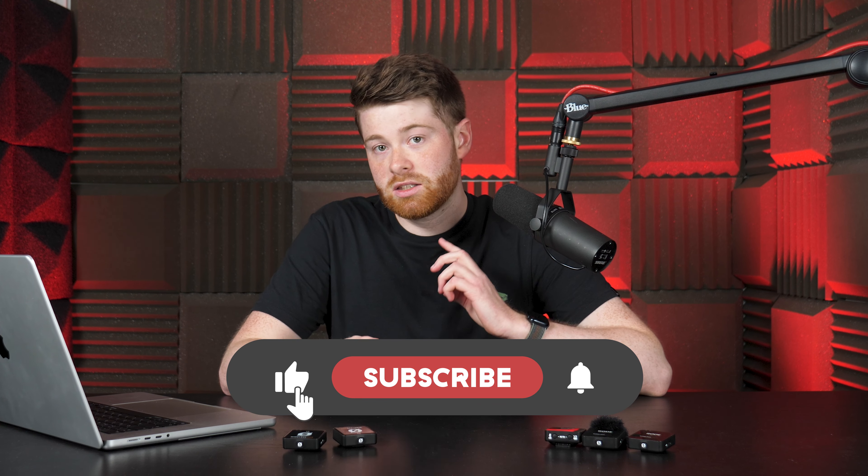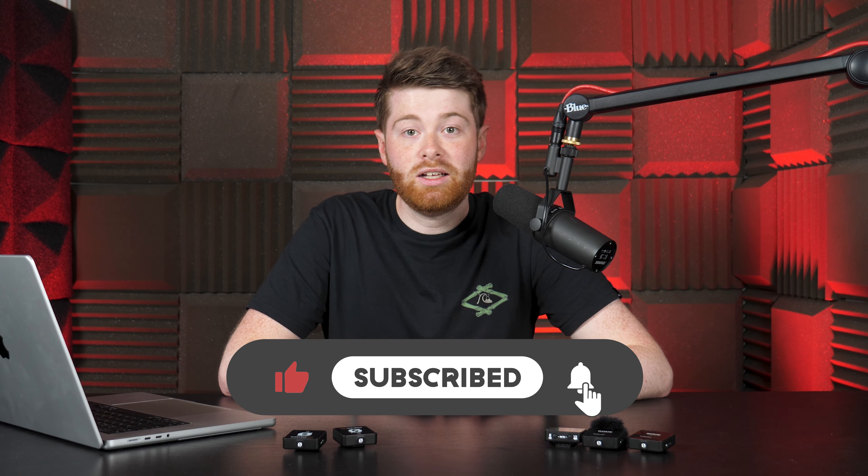That's just what I think, of course. I'd love to know what you thought about the sound test down in the comments below. Click like, hit subscribe, ring that bell, and we'll see you in the next one. Thank you very much for watching, and happy broadcasts.